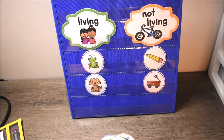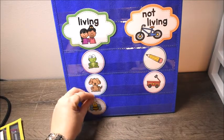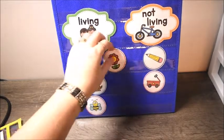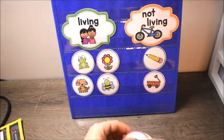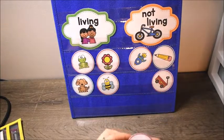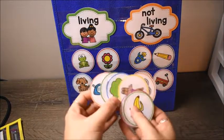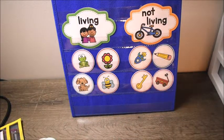We also have a buggy bee and a flower. You get the idea — you sort living on one side and not living on the other. There are a handful of other pictures and you can continue on. That is the last activity I have to show you today, and I will be working on more activities and adding them to my website.